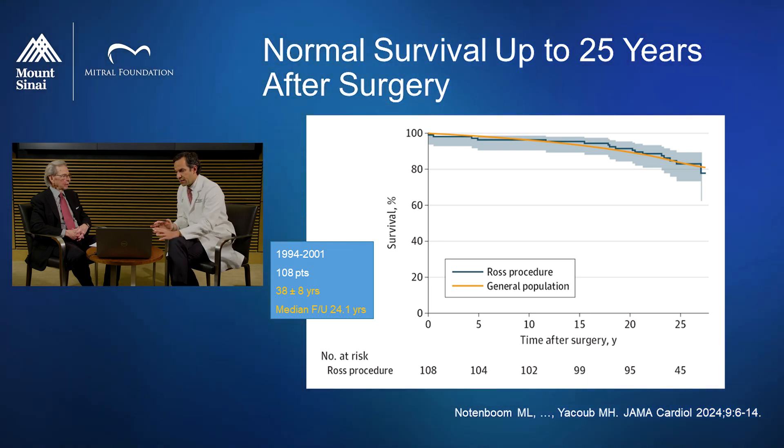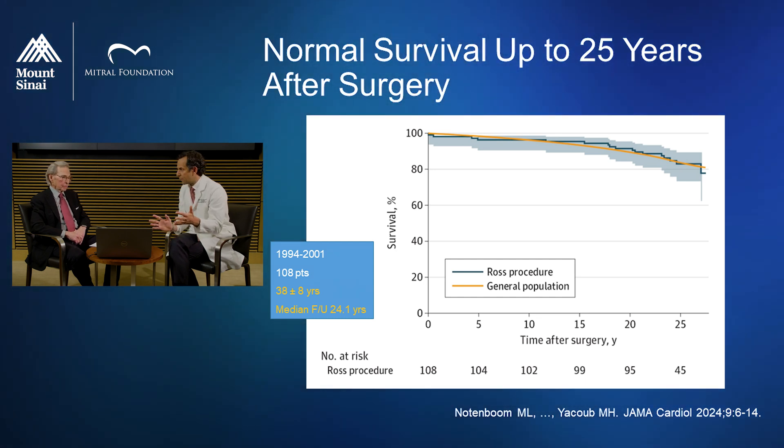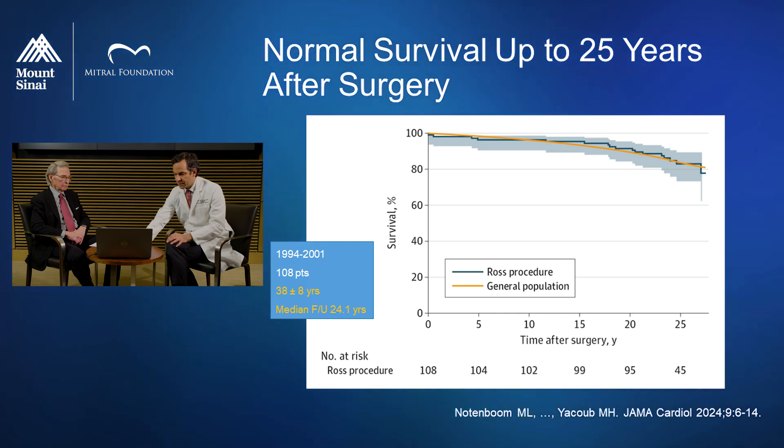Just recently we published an update to that Lancet trial. We now have normal survival up to 25 years — well into the third decade. It's amazing to think about aortic valve replacement with uncomplicated survival for 25 years, and with no blood thinners, no medication, no restrictions, a completely normal activity level, and a normal quality of life. This is really quite exciting data that strongly supports using the Ross.